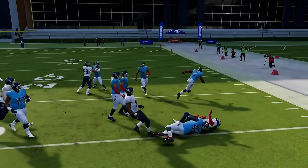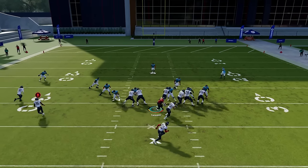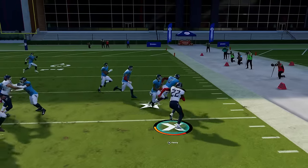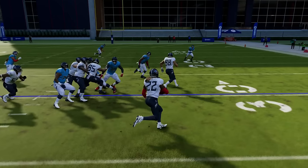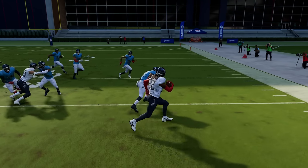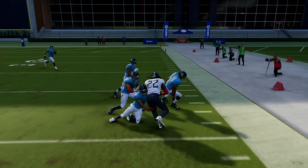We also have the stiff arm, which is the A button on Xbox and the X button on PlayStation. This is a pretty solid move with the bigger backs because you can push guys off and get extra yards. If your running back has an ability such as arm bar — which Derrick Henry has — you definitely want to try to stiff arm because you're going to win them more often.